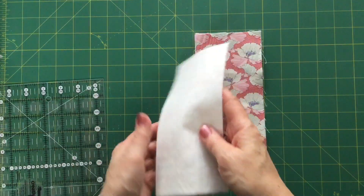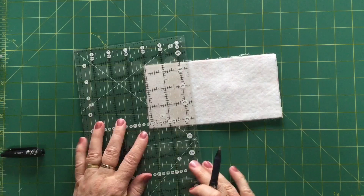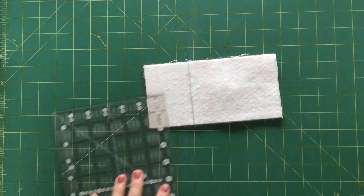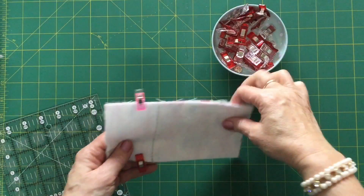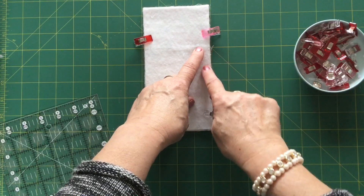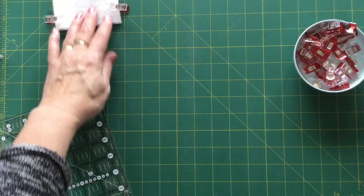Now we're going to pop the front and the back together, right sides facing, and measure down two and a half inches from the top again. Because we're on the inside this time we can run a line straight across. Take some clips and clip all this together, then take it to the sewing machine. Start at the bottom of your drawn line, stitch all the way down, all the way across the bottom, then all the way back up and stop at that line. Make sure you do a locking stitch at the start and the end.